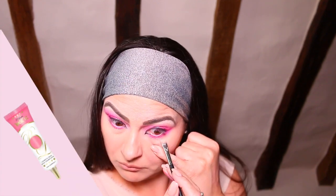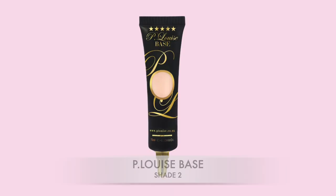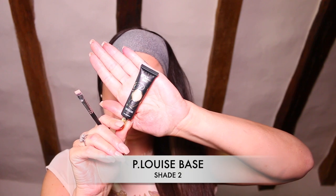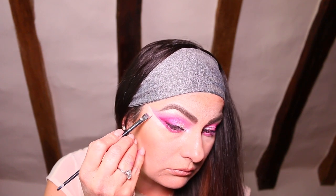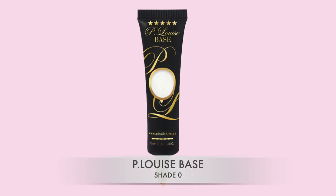Now take the P Louise pink base and just line your waterline. It's time for a little tidy up — clean up any mess. I'm going to take the P Louise base with an angled brush and sharpen up the outer corner of my eye, which is going to give the look a really nice lift. You can use any concealer that you already have. To give this a seamless finish, I'm taking a small buffer brush and blending it into my skin seamlessly.